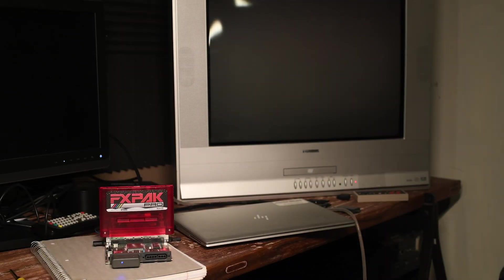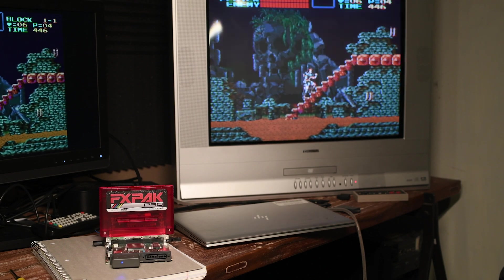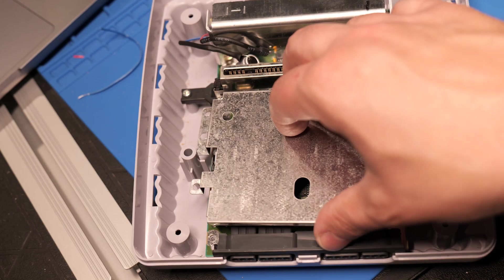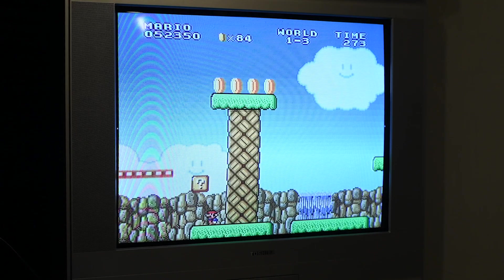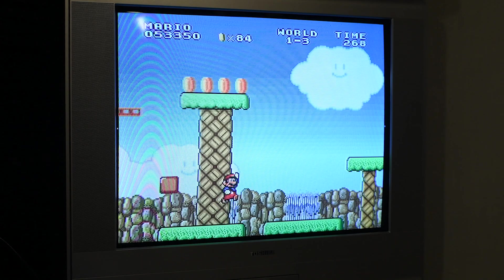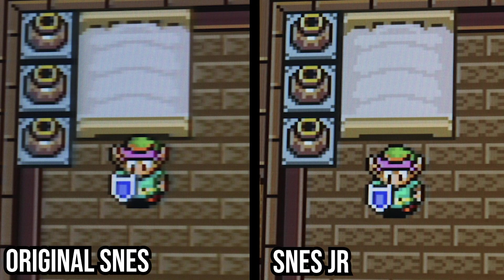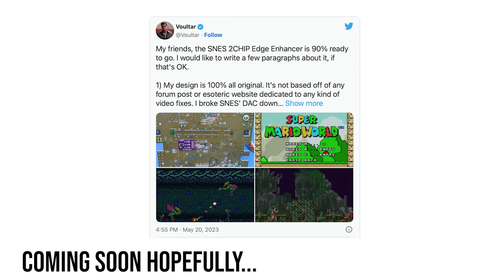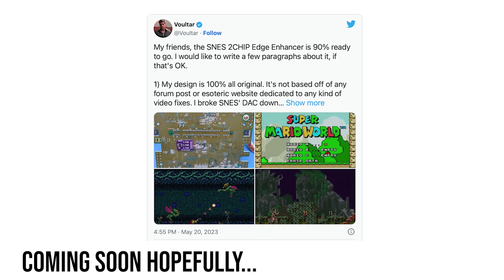Before putting it all back together, I tested the S-Video output and it works perfectly and looks amazing. So that gave me the go-ahead to put the SNES Junior back together. This looks way more crisp than my childhood Super Nintendo — couldn't be happier with the image. You can really see the difference on the upscaler: my original Super Nintendo is blurry, and the SNES Junior with the S-Video mod looks much more crisp.